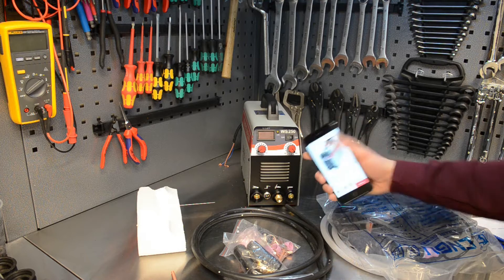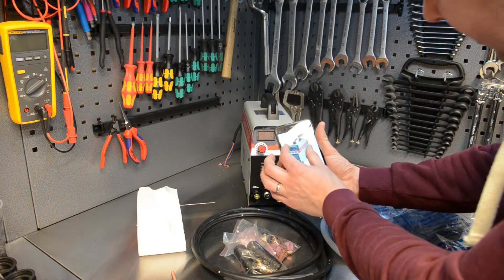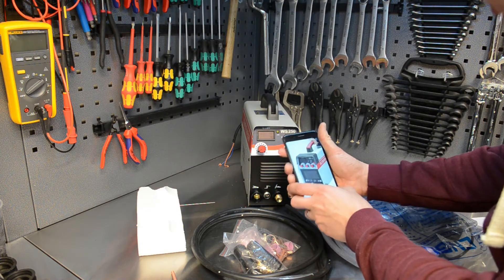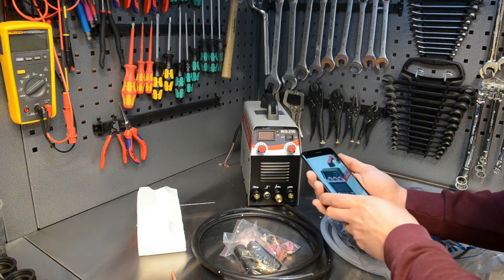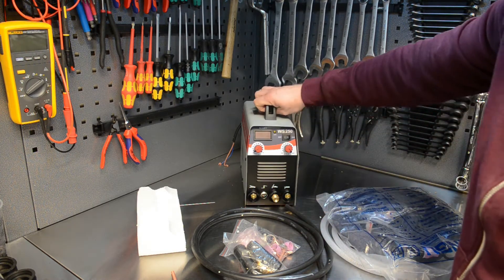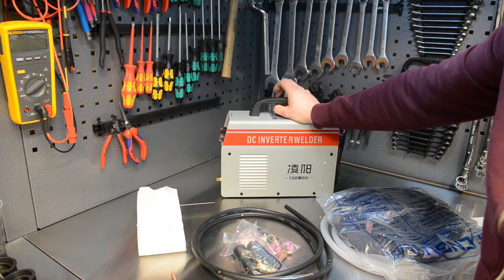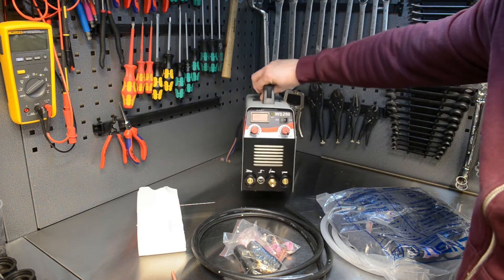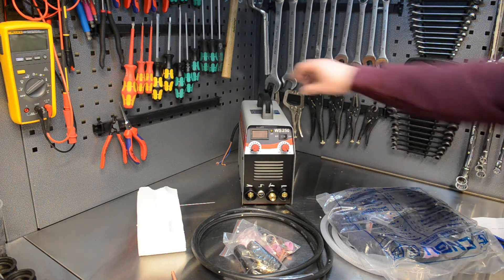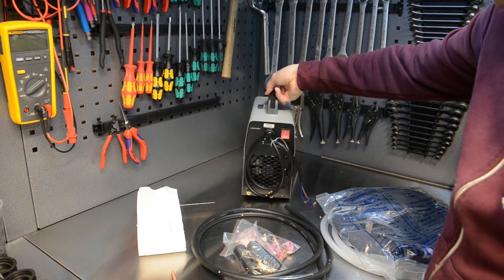I was expecting three knobs but only got two, and it's the same model. That's kind of the feature of buying from China - the button is in a different spot compared to the photograph as well. Anyway, I'm sure it will weld. It's supposed to be 250 amp. The shipping was fast - four days - and this is kind of what it came with.